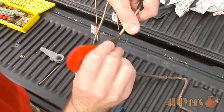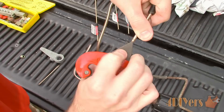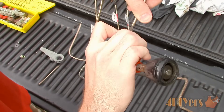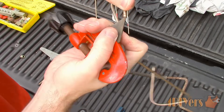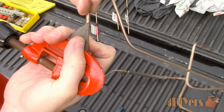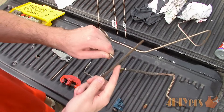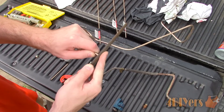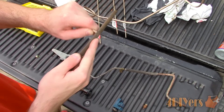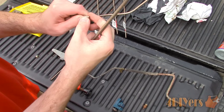Not all cutters have this feature, which is why I have two different examples here. Some have a deburring tool to remove the burr from cutting the line, which is intended to prevent issues when flaring. Simply insert it into the center of the line and rotate back and forth until the burr is gone. I also like to hit the end with a file to clean up the cut — be sure to face the line downwards to empty any filings that may have entered.